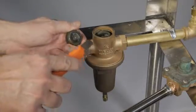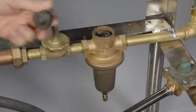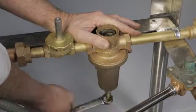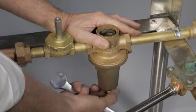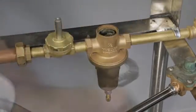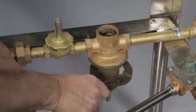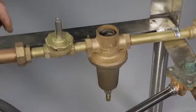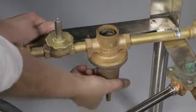Water leaking from the weep hole on the spring chamber 686U is generally always due to a failed diaphragm 686D. To replace a defective diaphragm, loosen the lock nut 686L with an 11/16 inch open end wrench and adjusting screw 686J with adjustable pliers by threading out. With adjustable pliers, loosen the spring chamber 686U.